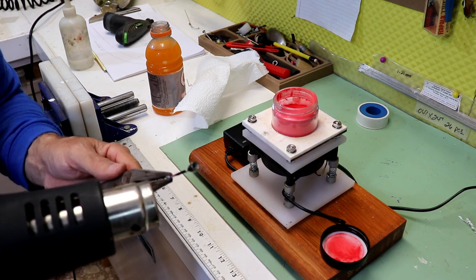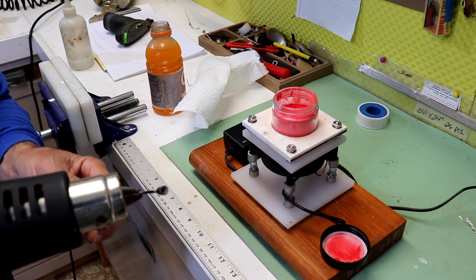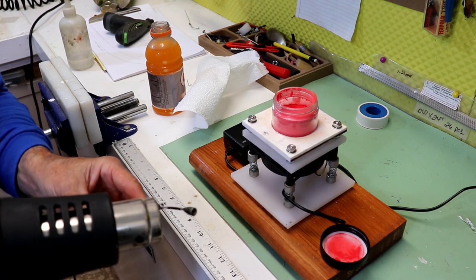The next step is to powder paint the bullet weight. You don't have to powder paint — you can just spray paint it, or you can just leave it dull. Either way, I like it powder painted. It gives it a little better shine.